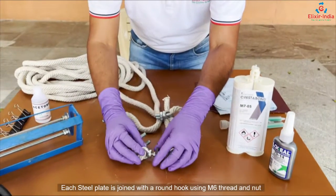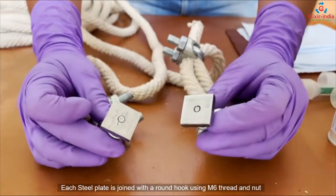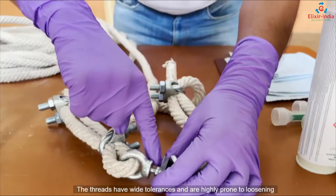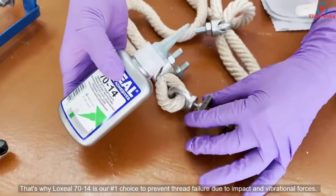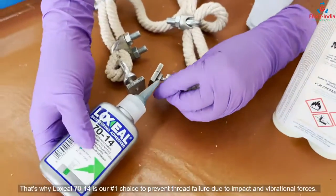Each steel plate is joined with a round hook using M6 thread and nut. The threads have wide tolerances and are highly prone to loosening. That's why Lock Seal 7014 is our number one choice to prevent thread failure due to impact and vibrational forces.